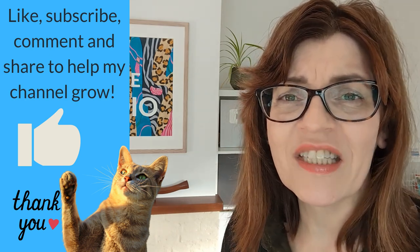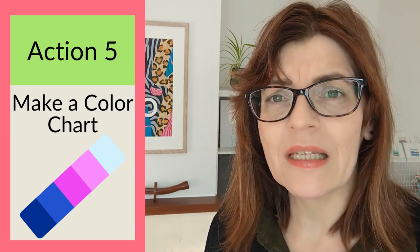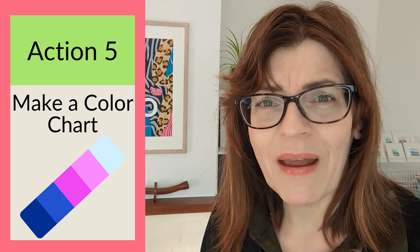Another action to improve your watercolor paintings is to make yourself some color charts. At the very minimum you should know what happens to each color when you mix it with another one of the colors you own. Whether color mixing comes naturally to you or you're a complete beginner, color charts are the best place to start. If you're quite good at it, they'll cement your knowledge; if color is just not your thing, you'll have a guide to refer to time and again.